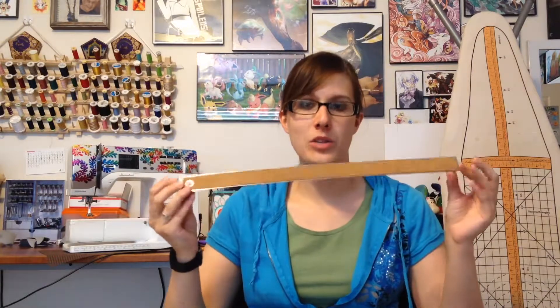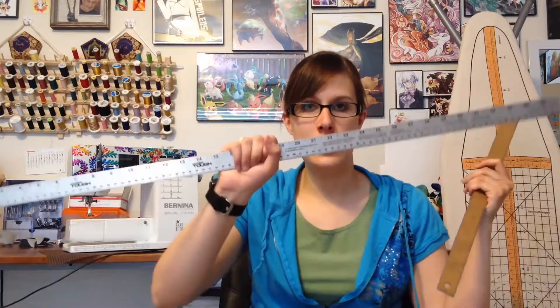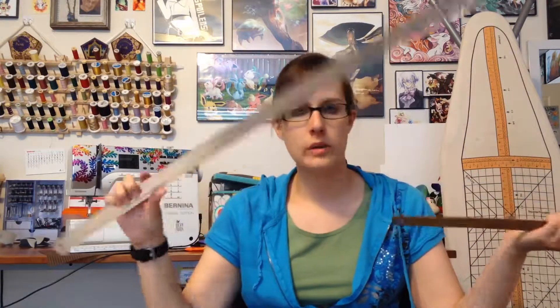You'll also definitely want some tools for measurement. This is my favorite ruler because it's metal and the back is cork so it doesn't slide around. For longer measurements I have this metal yardstick. I definitely prefer working in metal because the edges are truer. You might also want to invest in a seam gauge, which I'll be using mostly for making trims on pieces — it helps make sure that a trim or border is the same width all the way around.